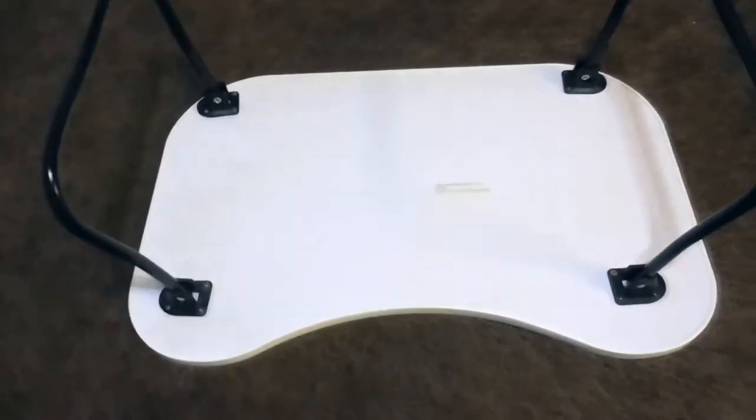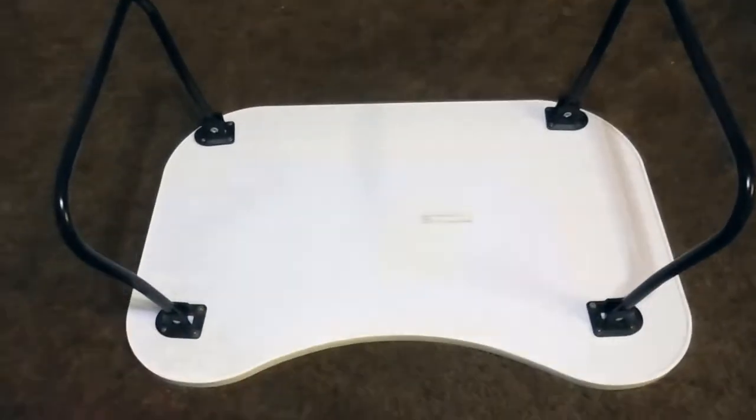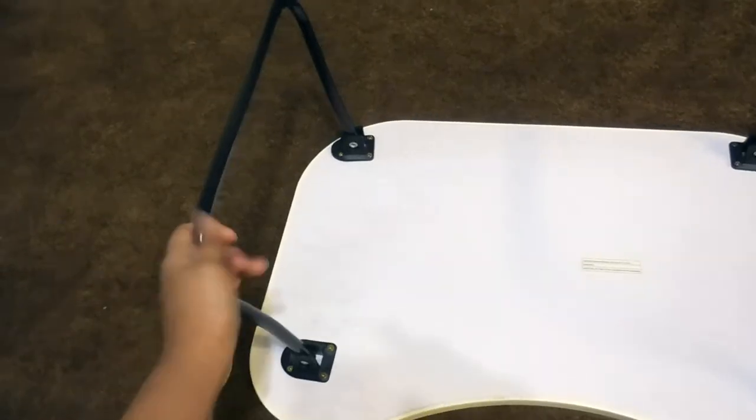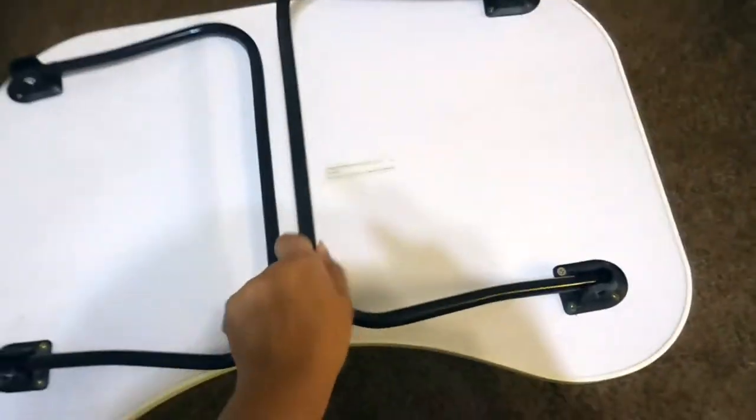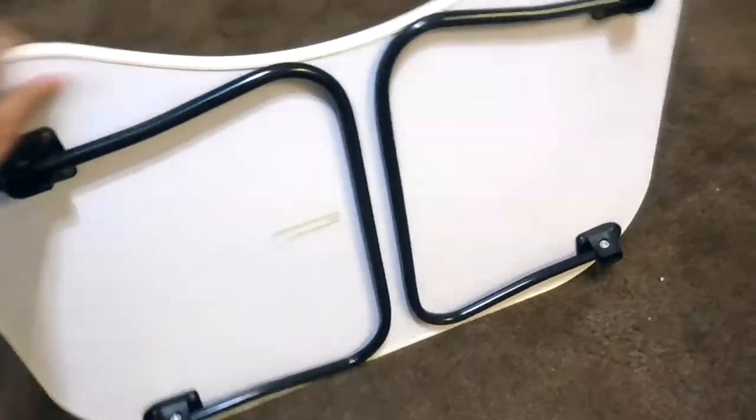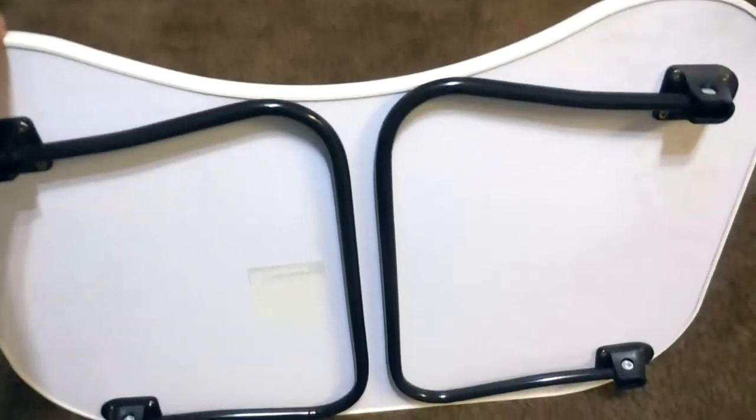You can find this — I bought this one at Ross. I don't remember how much it was, but it was pretty cheap. Here are the legs, which you can bring down, and then it becomes flat so you can just store it anywhere. So this is what I'm going to be using when I package my orders.